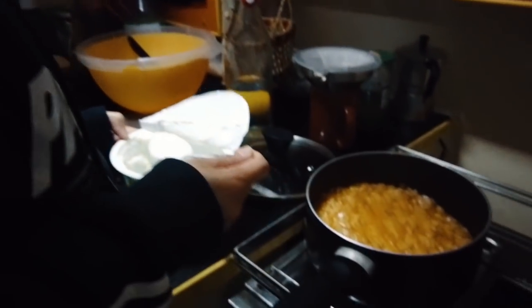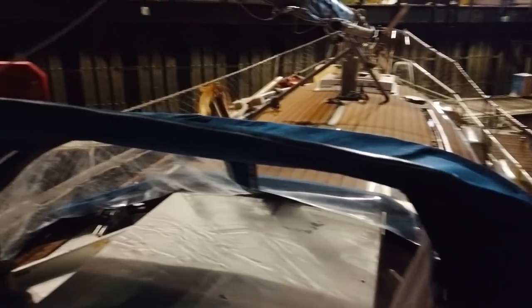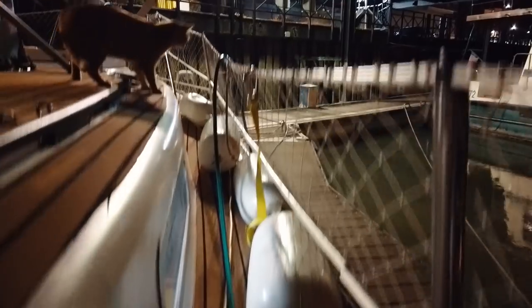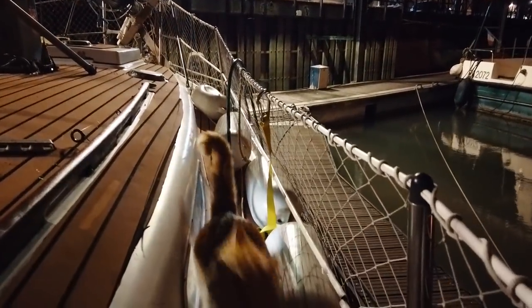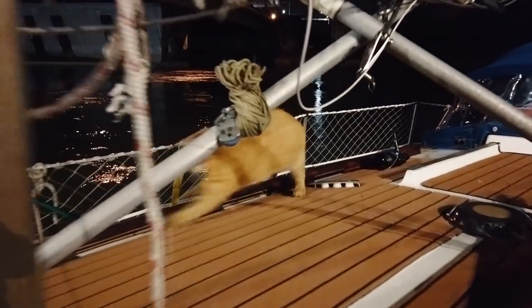Have a look at my tomato sauce rice. Then the bloody cat came onto the boat with a bloody mouse! Where is it? You better get that mouse, mate!